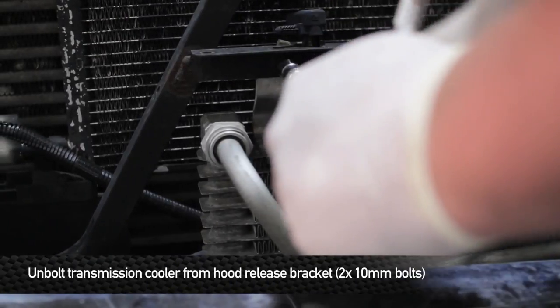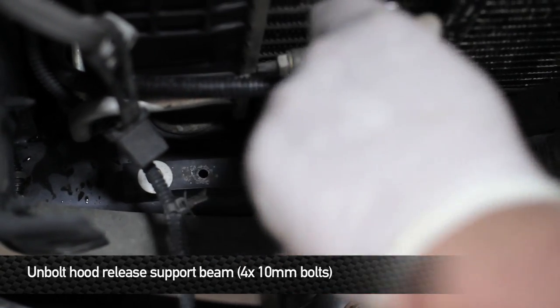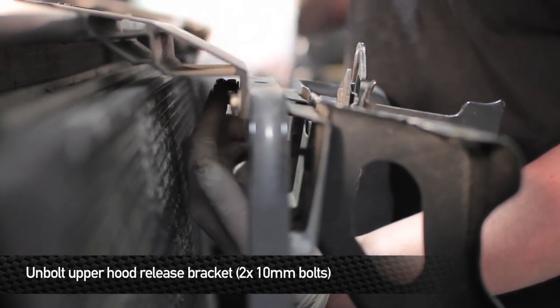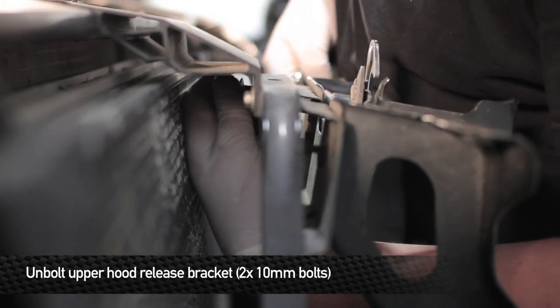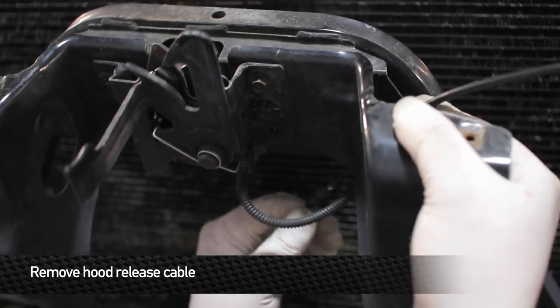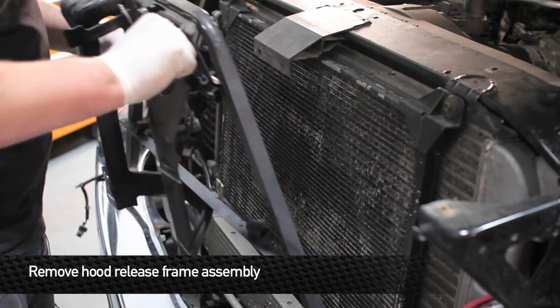Next, remove the two 10mm bolts that hold the front transmission cord to the hood release bracket. Then remove the two 10mm bolts from the hood release bracket. There are also two 10mm bolts located behind the bracket and in front of the radiator support beam. Once all the bolts are removed from the hood release support, remove the cable from the hood release, then remove the hood release frame assembly from the front of the truck.